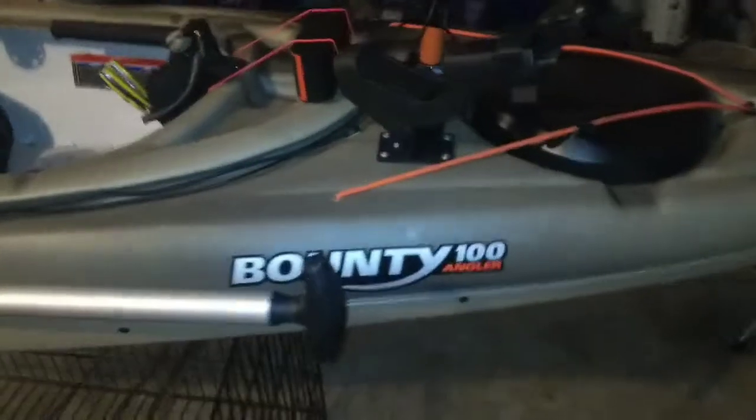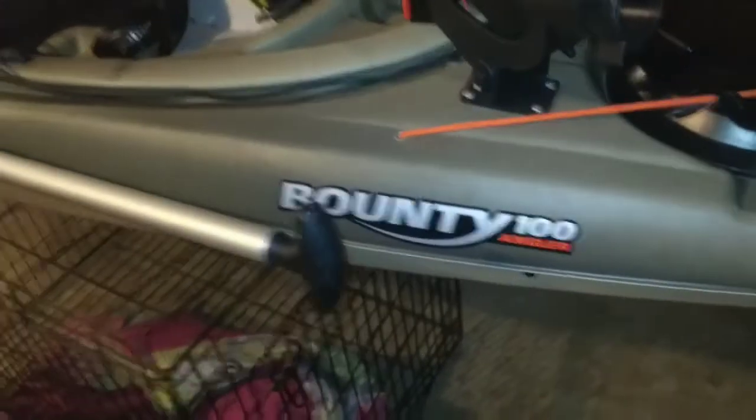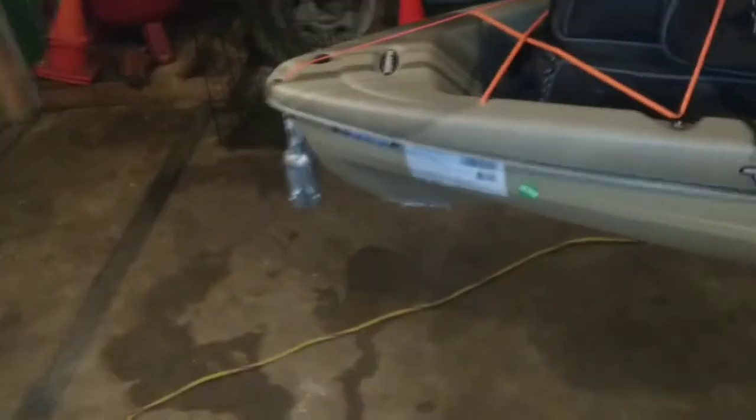It is the Pelican Bounty 100 Angler. Now, don't forget the part I said — tied for money. So for you high-end kayakers, you're probably like, well, why did he buy that one? That's why — because I'm broke. So let me run you down a couple of things I had to do to it.